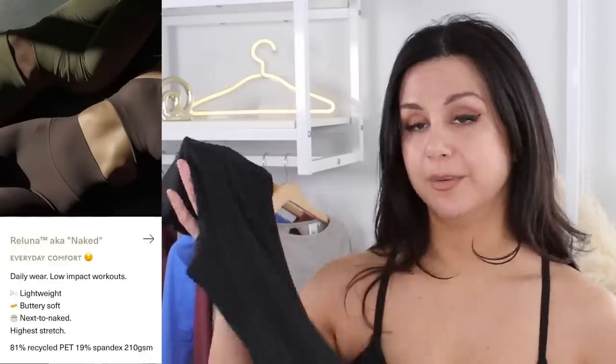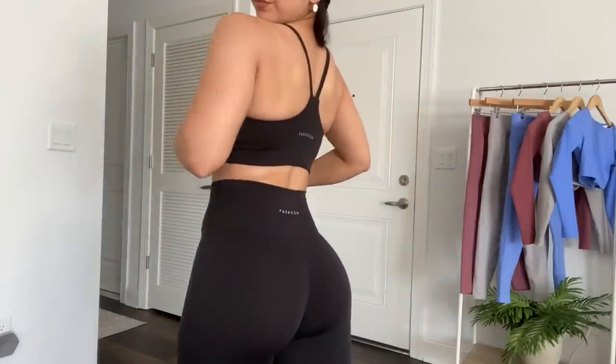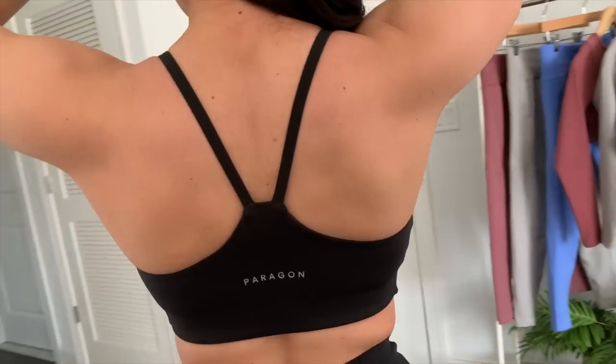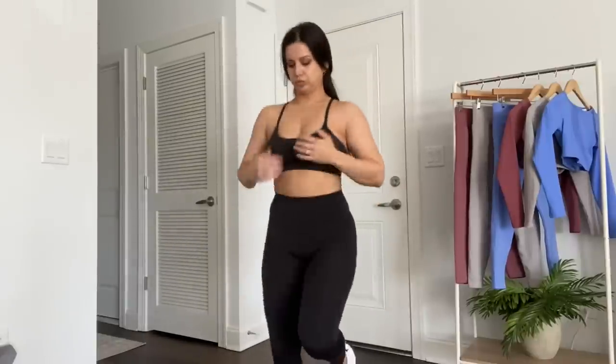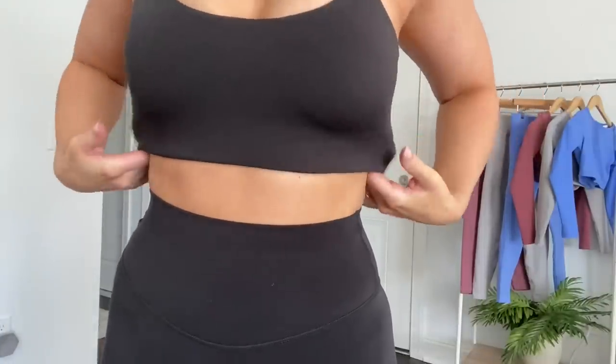Moving on to the sports bra — it seems like it's made out of the same Raluna material, just as buttery soft. I would give this sports bra an overall moderate support rating. You do have thin straps that are not adjustable. I actually think the backside's pretty unique. The band is on the inside lining, so you don't see it on the outside — it looks like one fluid material with no band breakup. It's only when you flip it over that you can see the heavy elastic band. Very comfortable overall, but the band is on the verge of being a little tight — that's what's giving the support.